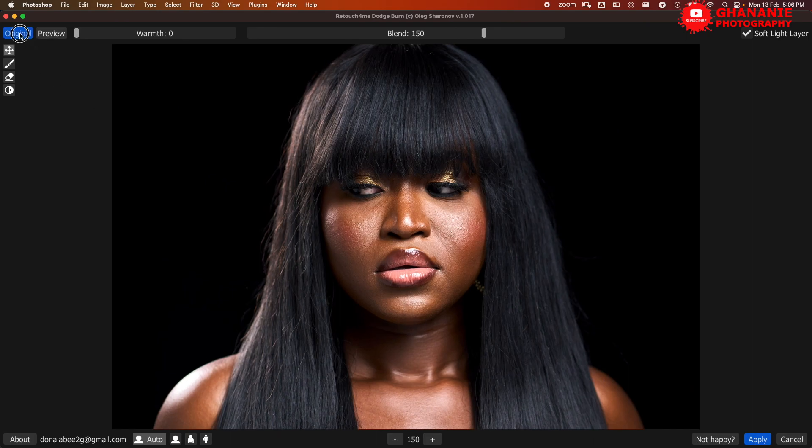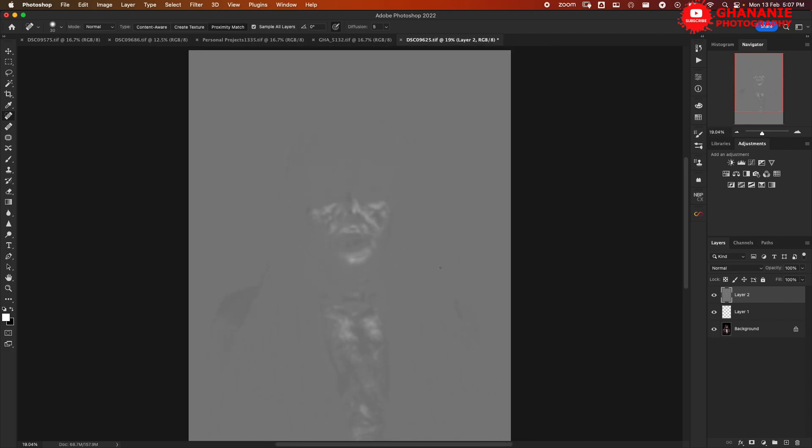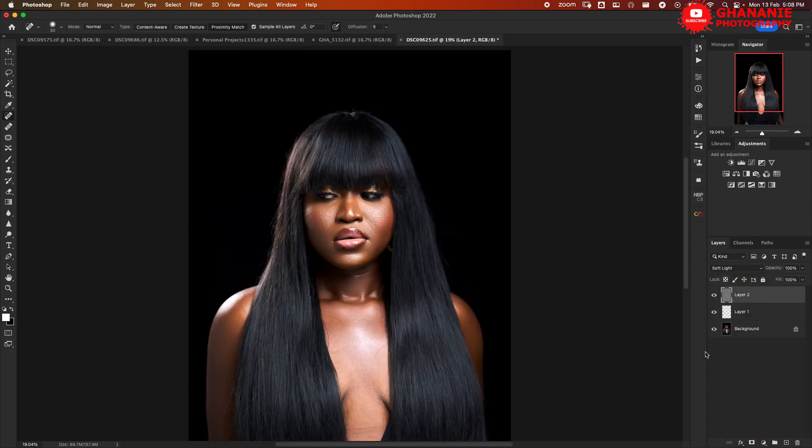Same as before, we have the brush and the eraser: if you don't want dodge and burn applied to certain parts, use the eraser tool to remove the effect, or use the brush tool to bring it back. We also have the image type options — close-up, half length, or full body — you can let the AI decide or choose it yourself. Once we are okay with what we have, we click Apply and it takes us back to Photoshop. You may be wondering why it looks different — we chose 'Soft Light' layer, so we go to the blend mode, select Soft Light, and it brings it back for us.